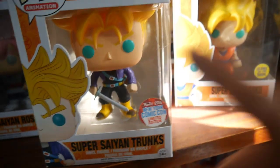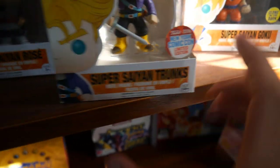This one's my favourite — it is the Super Saiyan Trunks with the Sword, the 2016 Comic Con exclusive. That one's worth a little bit of money at the moment.